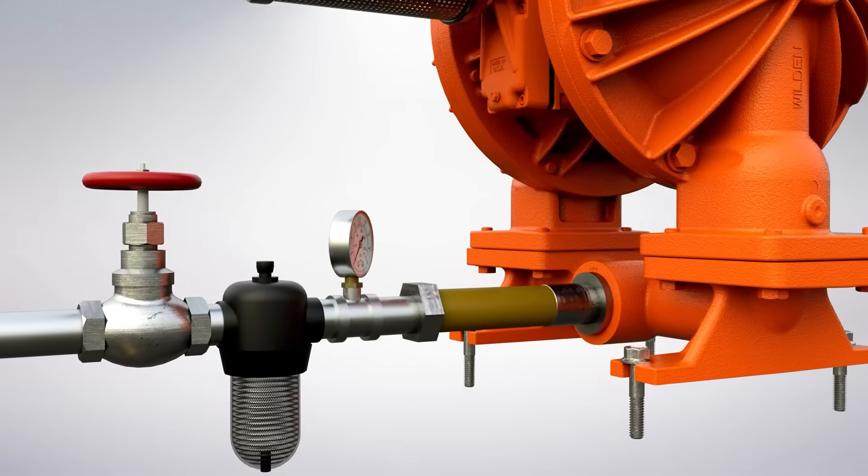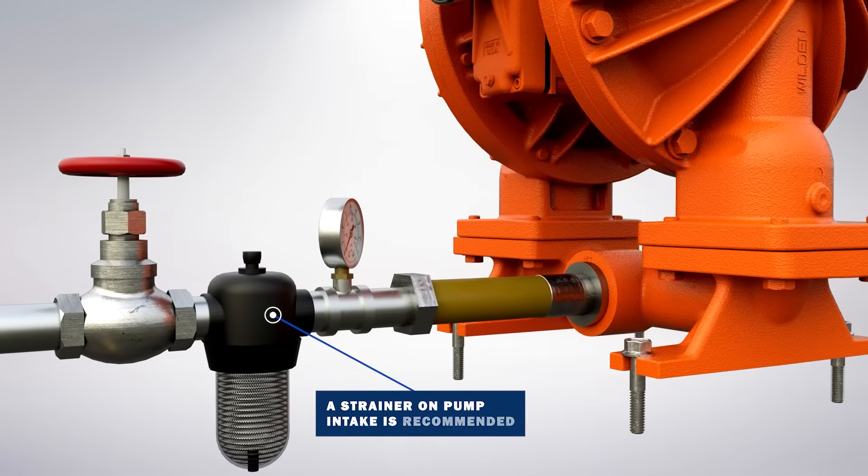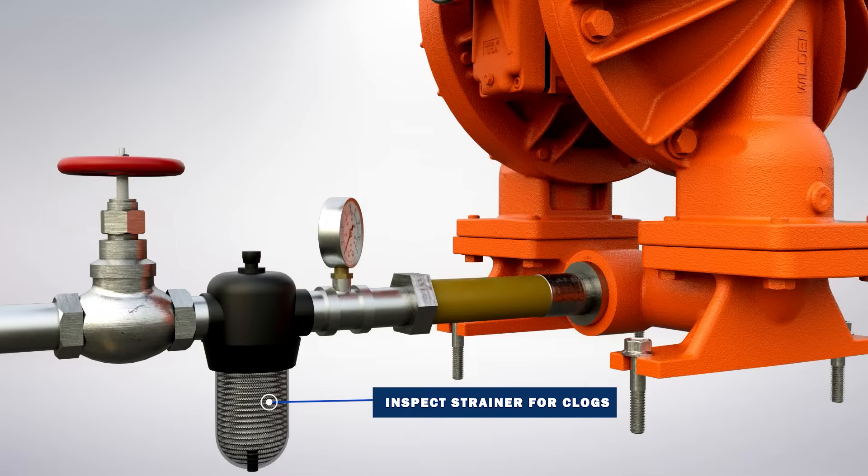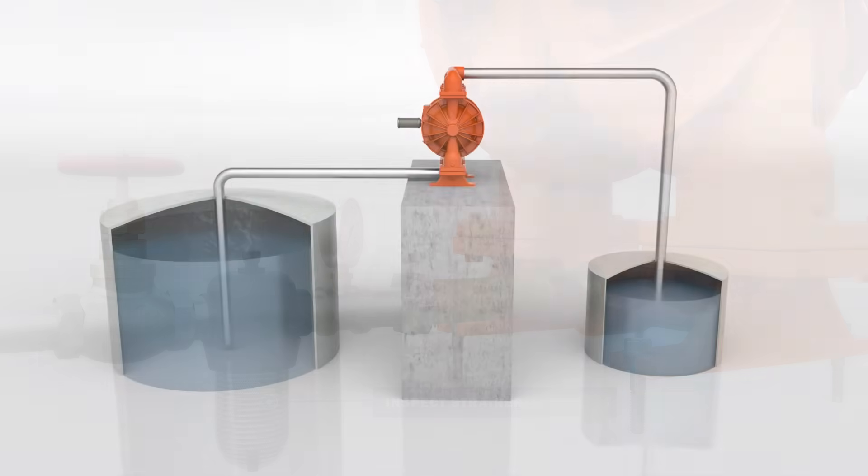All pumps can pass solids. Use a strainer on the pump intake to ensure that the pump's rated solids capacity is not exceeded. Also, periodically inspect the strainer for clogs, as this can rob performance and accelerate diaphragm wear.